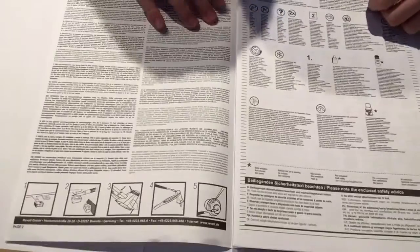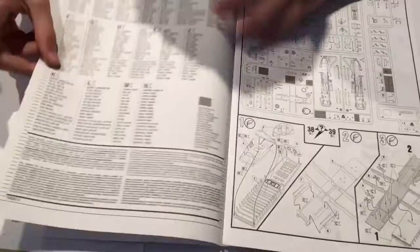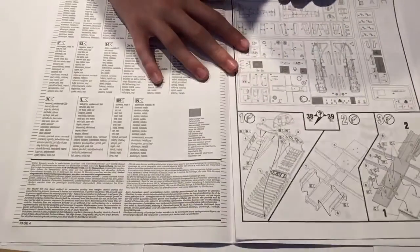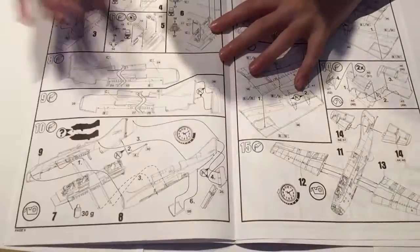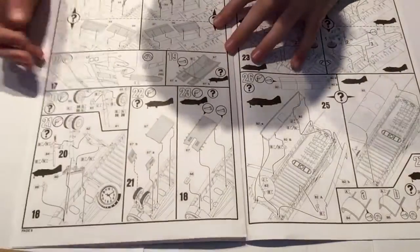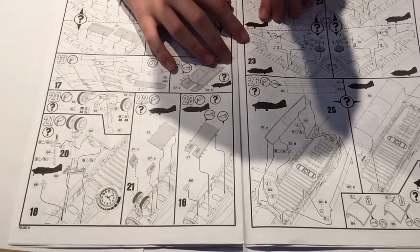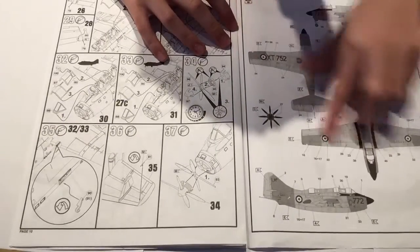The instructions are not stapled together, which is a bit of a pain. Here's an overview of the parts — the sprues, the trees, whatever you want to call them. In standard Revell fashion, the instructions are easy to follow, nothing too difficult. Unfortunately you can't have the wings folded, which is a shame as I really look forward to having folded wings on aircraft.